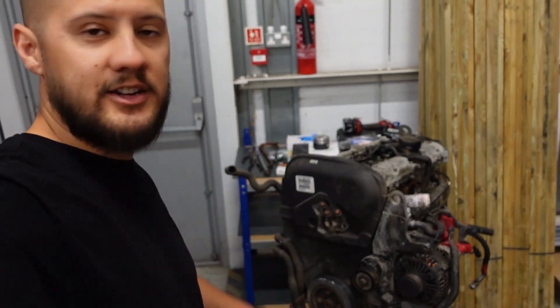Hi guys and welcome back to the channel. We're obviously not in the garage tonight, we are in the yard, and we are going to be stripping down this engine that came out of the donor Volvo, which you may have seen in the previous video where we take that out — I'll put a link up here somewhere.